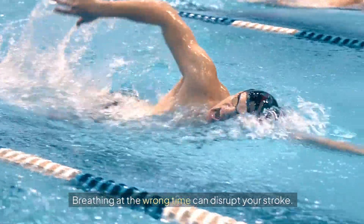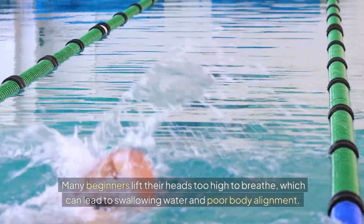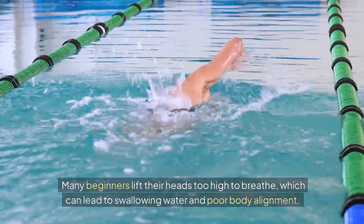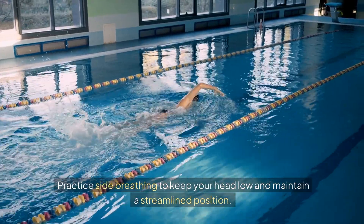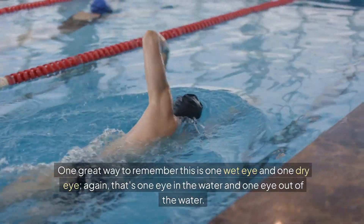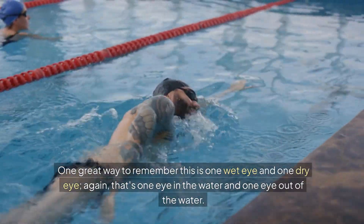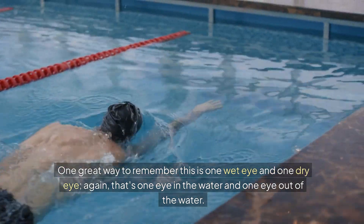Breathing at the wrong time can disrupt your stroke. Many beginners lift their heads too high to breathe, which can lead to swallowing water and poor body alignment. Practice side breathing to keep your head low and maintain a streamlined position — one wet eye and one dry eye, with one eye in the water and one eye out.